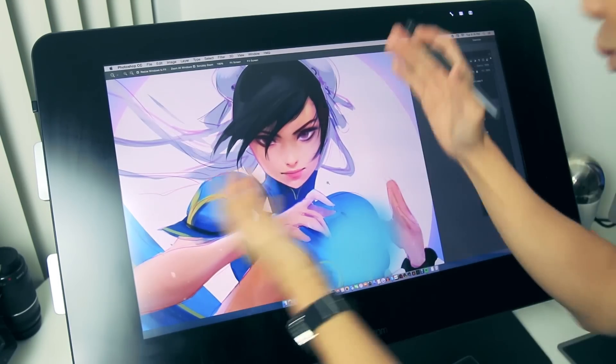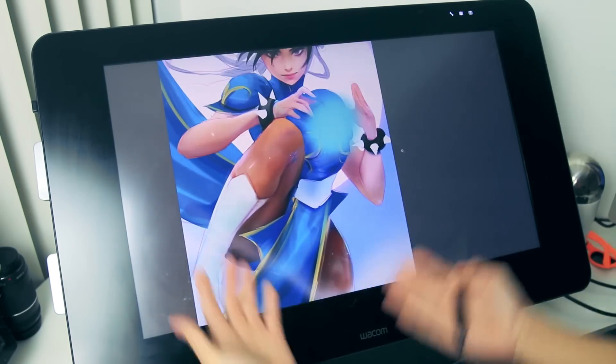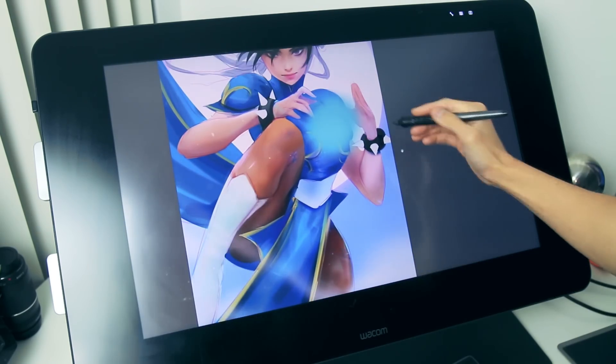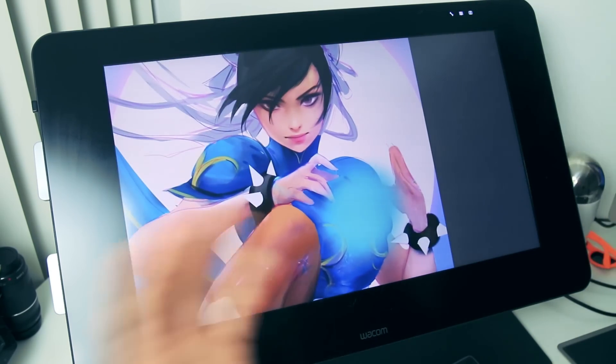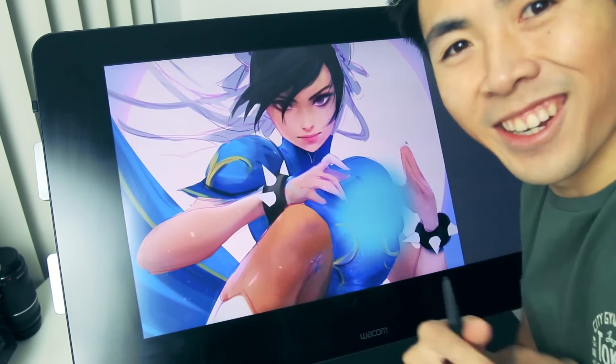Hey guys, welcome back. This is the progress of Chun-Li so far — I added her energy ball, some atmosphere, some fog clouds — and I think it's time to do our highlights. Yes, the instant gratification highlight. Let's just dig in.